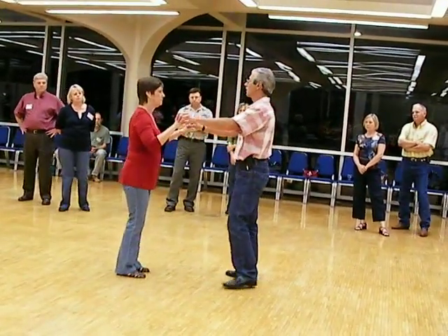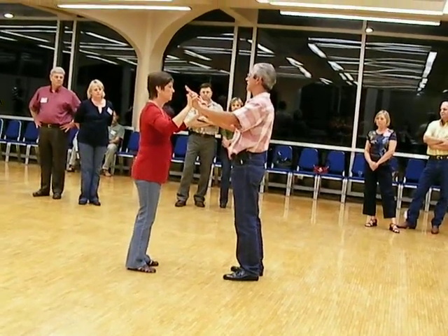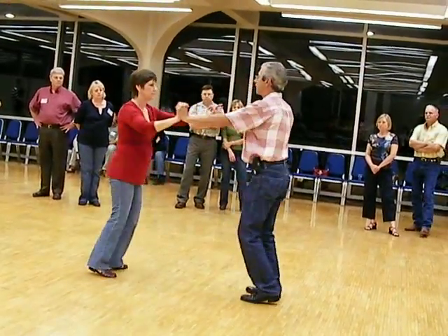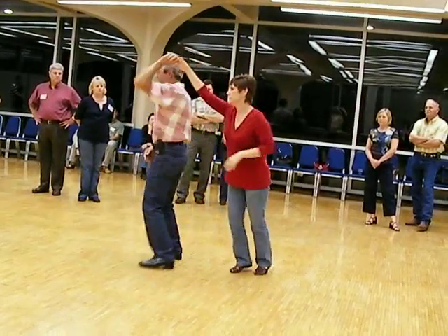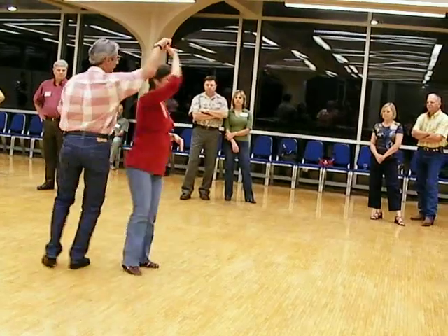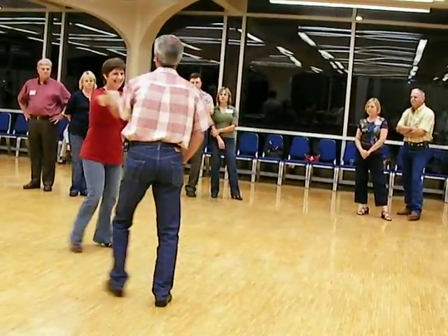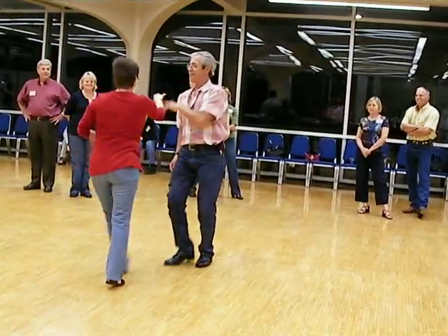But with stuttering, you can go through as many as you want. This is just a little add step — we're doing basic steps. Step to the leg, step, and step to the leg. Step to the leg, step, and step to the leg. Step to the leg, step, and step to the leg, step, and step.